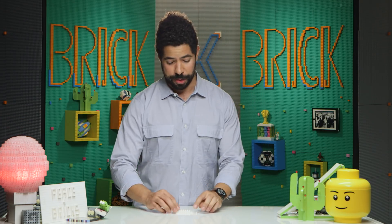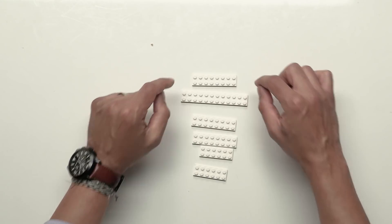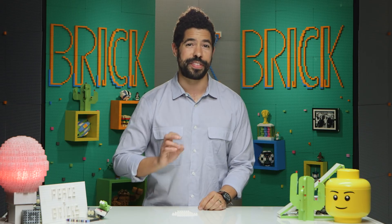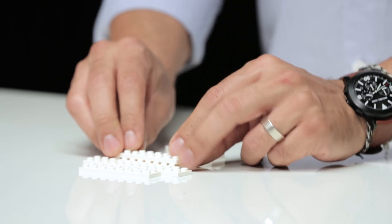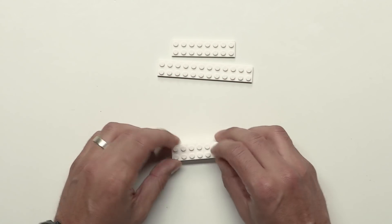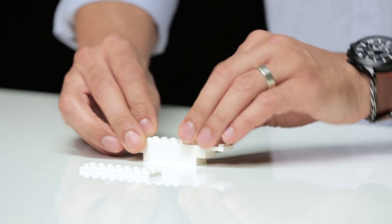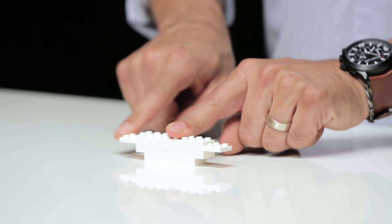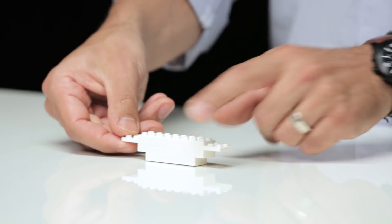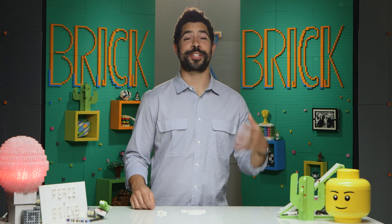We're going to kick off the arm with six plates. They're all two wide — we've got an eight, a twelve, two more eights, and two sixes. We basically just make a pile of these six plates. The sixes go right on top of each other, the eights go right on top of each other and then right on top of the sixes. The twelve goes on top of that whole creation, and then our final eight goes right in the middle, so we've got two bricks here and two bricks there. That does it for the part of the arm that attaches to the scope.